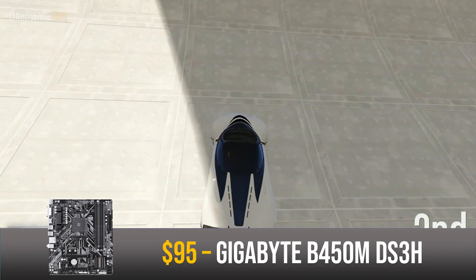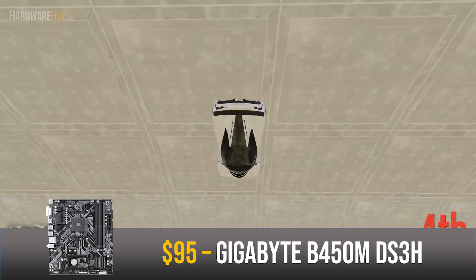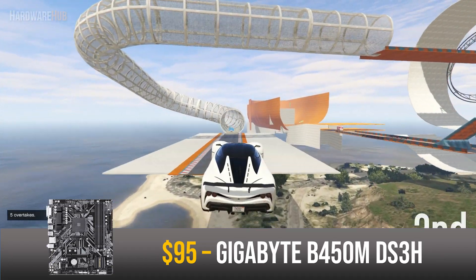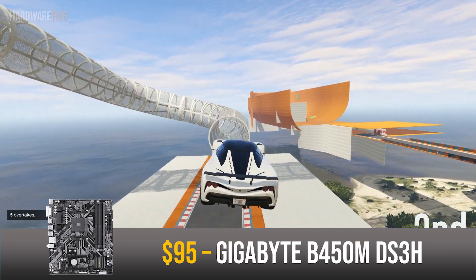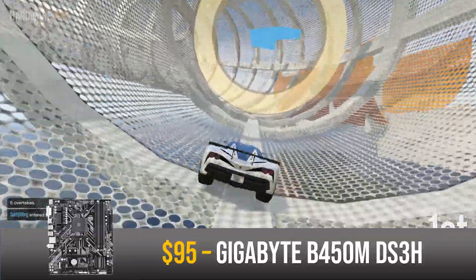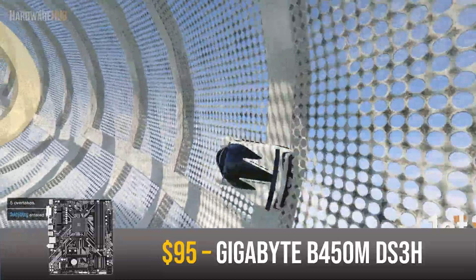Like all AM4 motherboards, you can always add another Ryzen CPU in the future — something like an 8-core 3700X or a chip from the 4000 series next generation. Besides that, this is just a solid mid-range motherboard that has all the essentials.